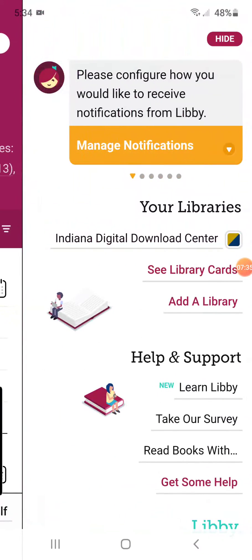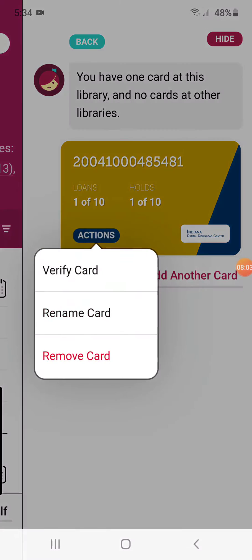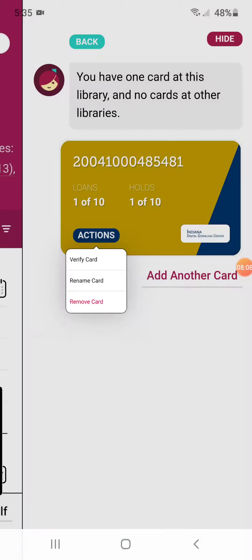I'm going to touch this again and show you where you can see your library cards. If you have your old library card — the one we previously had before switching over to Evergreen — it's going to be listed in here as well. And that's where sometimes the software gets a little scrambled and messed up. So you need to go ahead and get rid of it. You would tap on that card — like this is my new one, but if my old one had been in here, I'd tap on it to bring it up. Under Actions, you've got Verify, Rename, or Remove. What you would do is remove that card.